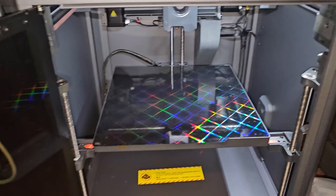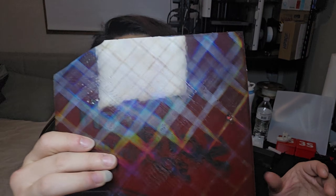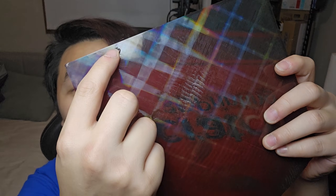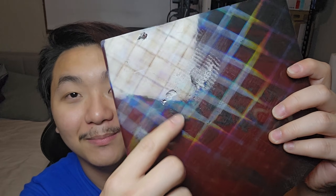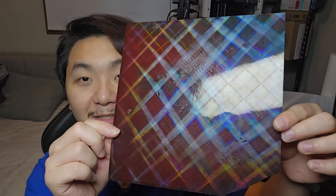These build plates, I'm telling you, they just make the 3D printer feel like a whole new machine. I've been printing with this build plate on the Elegoo, and this is the result — I printed my logo here. Look at the back — some parts are not perfect, but it still looks so beautiful.